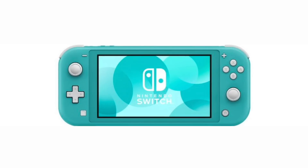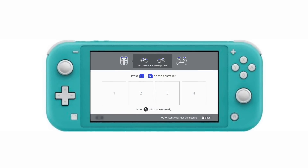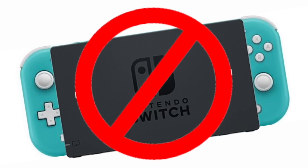There technically is a way to play these games because it is confirmed you can sync Joy-Cons to the Switch Lite and play that way. But seeing that you can't dock it or play it on TV, and the fact that it doesn't have a kickstand, just makes that more annoying. But at least you have the option.